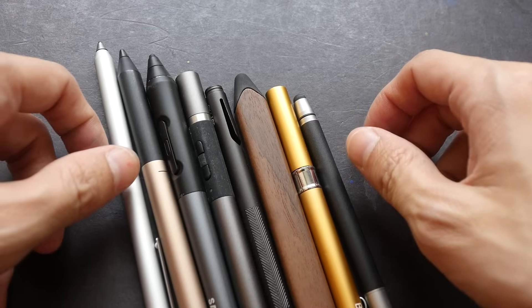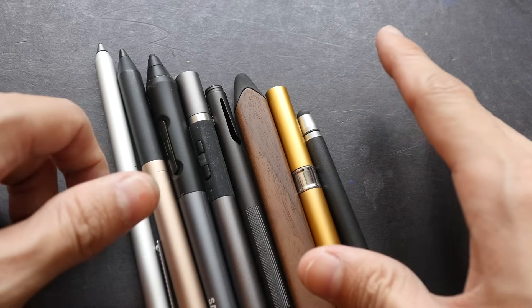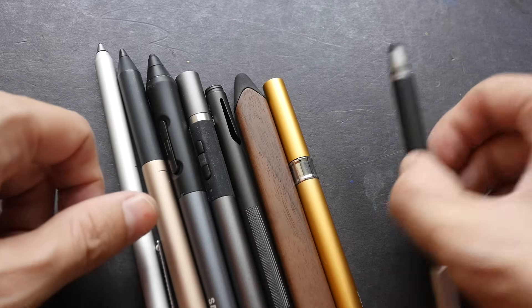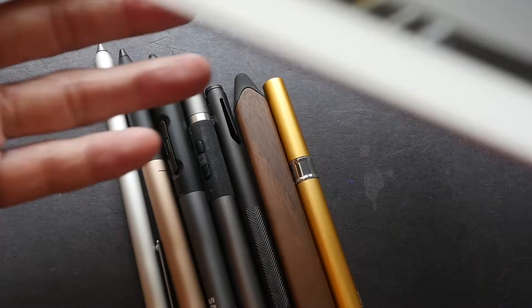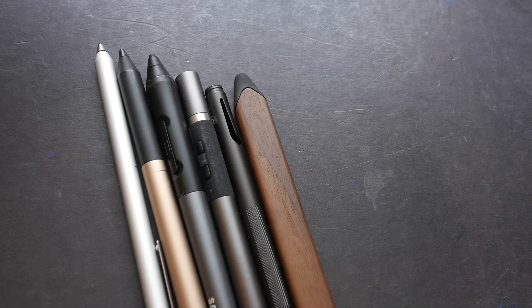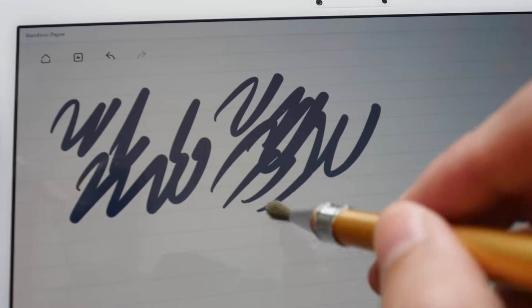Here are some of the capacitive styluses I have — I've already reviewed all of them and the links are in the video description below. The main advantage is they work with all sorts of touch screens, just like a finger. The most common type has a rubber tip, and there are also styluses with a brush tip — they both distort the electrostatic field on the tablet to register input.